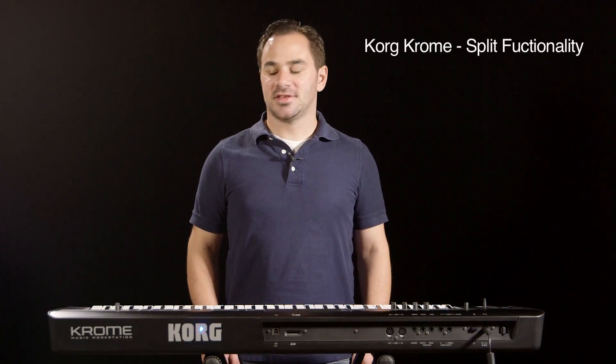Hey, I'm Chris Norris from Korg USA. Today I'll be showing you how to install the Korg custom split sounds into the Chrome music workstations that are installed in your keyboard lab.